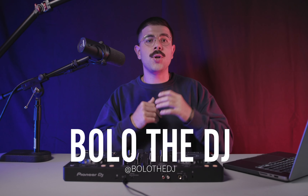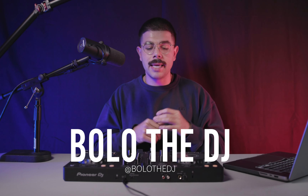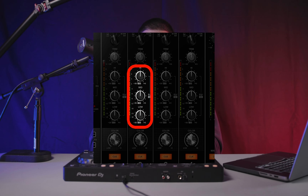What's going on guys? Bolo the DJ here from Pro DJ Academy. In this video, I'm going to teach you absolutely everything that you need to know about the three band EQ found on just about every DJ mixer out there. We'll make sure that you know exactly what every single knob does, what frequencies it takes out, and how you can use it to have super clean and crisp transitions during your DJ sets.